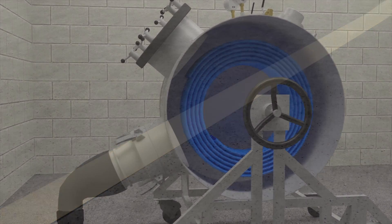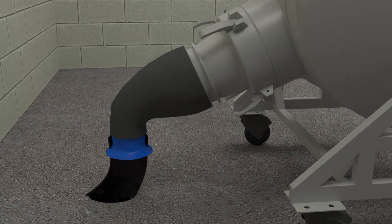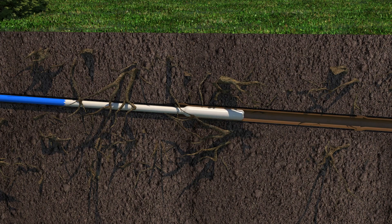The resin-soaked liner is then situated inside an inversion drum, where the starting end of the liner is securely affixed to the inverter drum nozzle, making an airtight seal. Air pressure is then used to shoot and invert the liner down inside the sewer lateral.